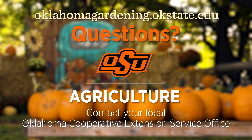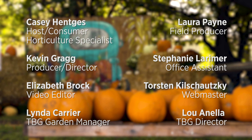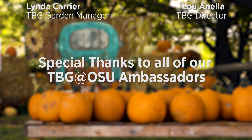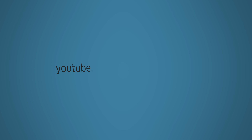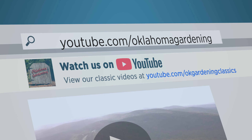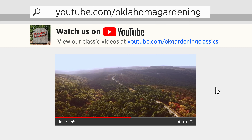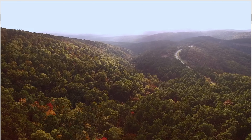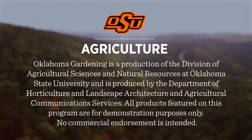To find out more information about show topics as well as recipes, videos, articles, fact sheets, and other resources — including a directory of local extension offices — visit our website at oklahomagardening.okstate.edu. We always have great information, answers to questions, photos, and gardening discussions on your favorite social media. Join in on Facebook, Twitter, and Instagram. You can find this entire show and other recent shows as well as individual segments on our Oklahoma Gardening YouTube channel, and tune in to our OK Gardening Classics YouTube channel to watch segments from previous hosts.